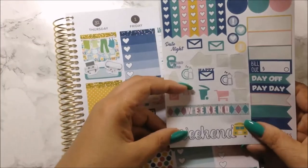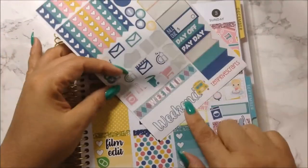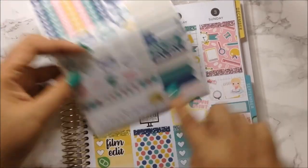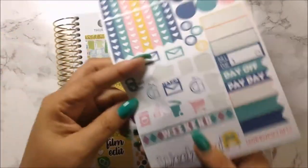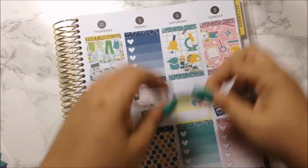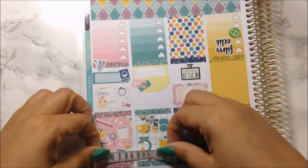Let's go ahead and get this weekend banner — so freaking cute. I don't know if I should use this for a red line and just use it up here where it matches down here. I think I'm going to do that because I have some deco I could use. Let's go ahead and use this one as the weekend banner for this week.